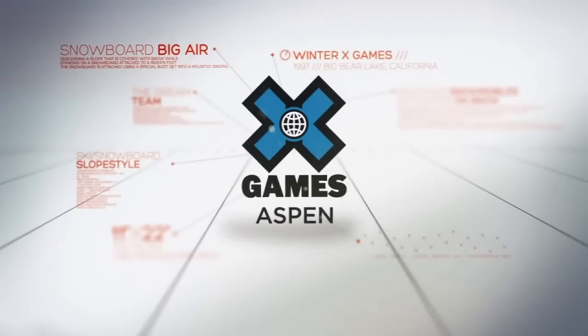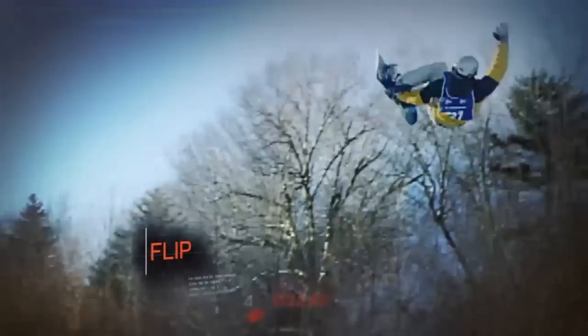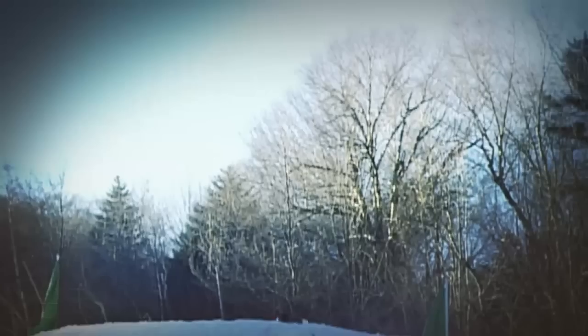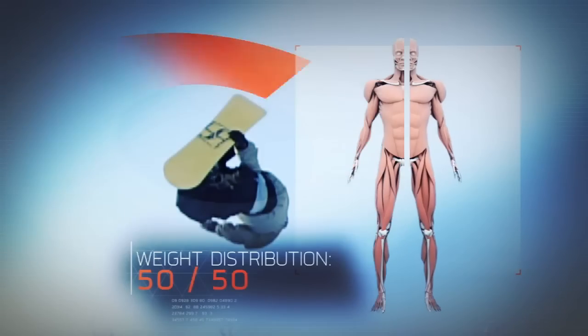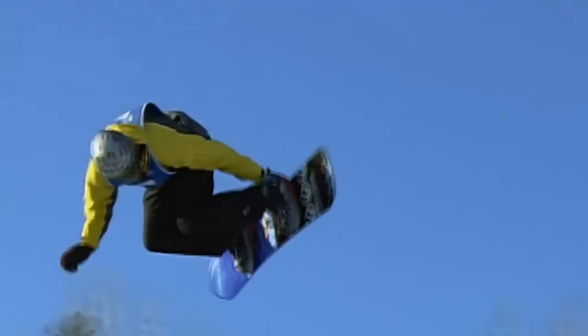But the triple cork isn't just hard because of its speed — it's really challenging because it's an asymmetrical motion. During a typical spin, like a flip or barrel roll, body weight is distributed nearly 50-50 about the axis of rotation, allowing for a rhythmic turning motion.